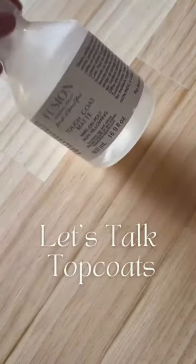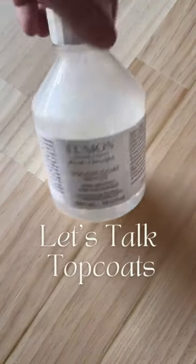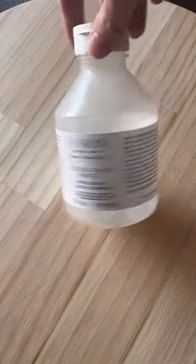Sometimes, choosing which topcoat to use can be as hard as it was trying to get this bloody bottle to spin. Anyways, let's give up on that and talk topcoats.